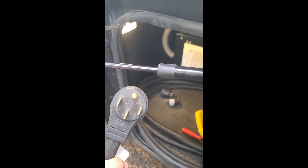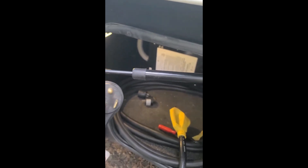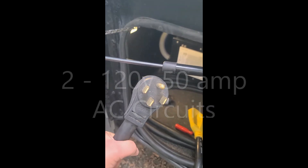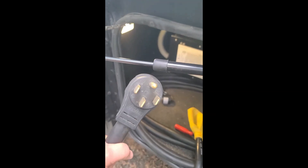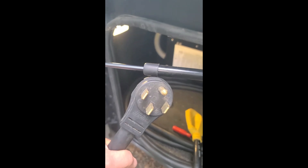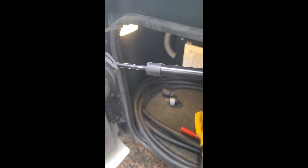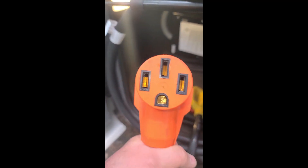Using the dog bone power adapter — the RV connector looks like that. This is called a 50-amp RV plug; it contains 220-volt, 50-amp circuits. The dog bone has a female 50-amp plug that will plug into the power. I didn't name it — maybe at one point they looked like a dog bone.